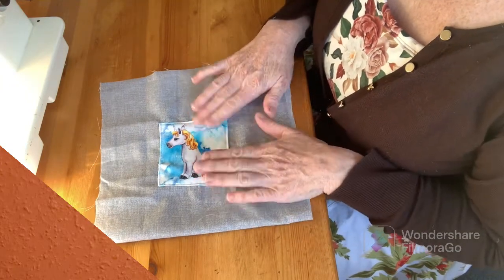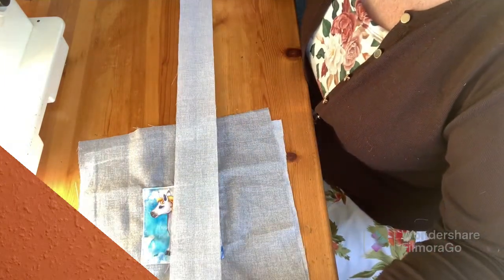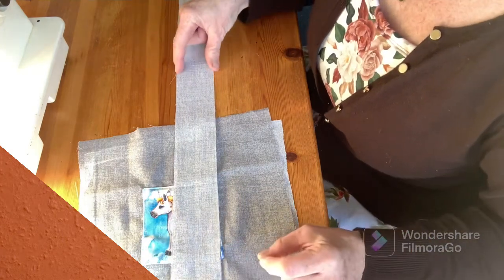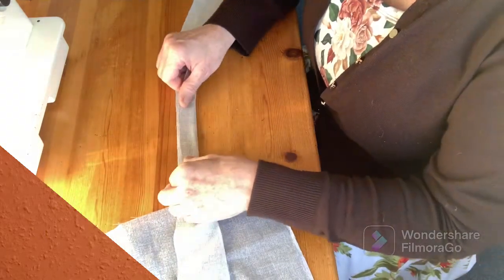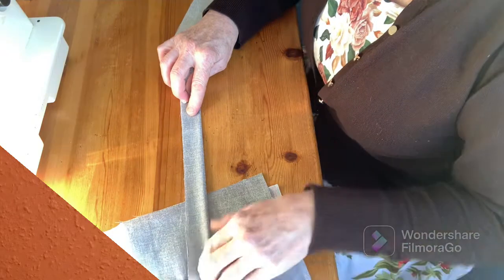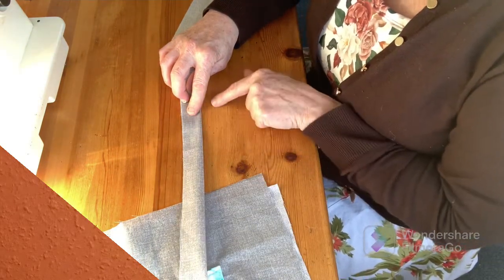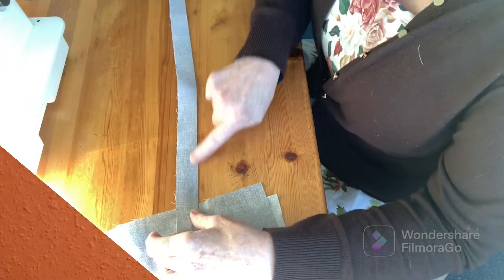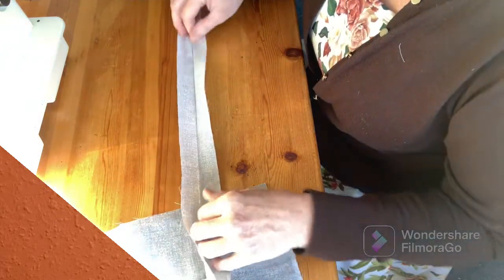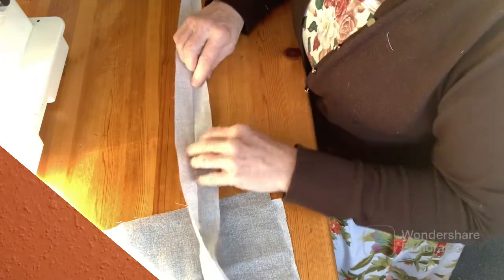So now I've put my pretty little unicorn on, I'm ready to make some handles for this bag. I've got myself a long strip of fabric, 25 inches long and two and a quarter inches wide. First thing I'm going to do is fold it in half along its length, wrong side to wrong side, so the outside is the bit I can see, and I'm going to put the iron across that. So now I've run the iron along this edge, I've got a nice clear line on the inside of my fabric.